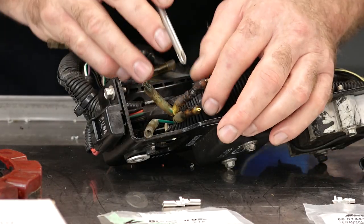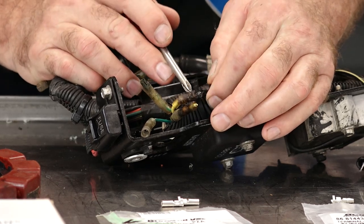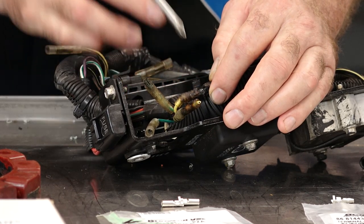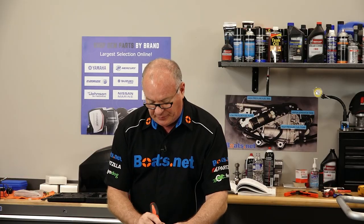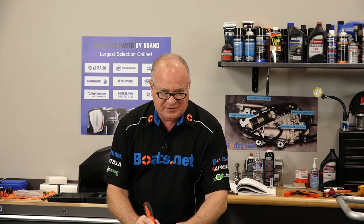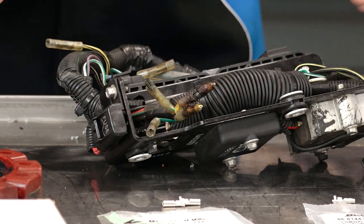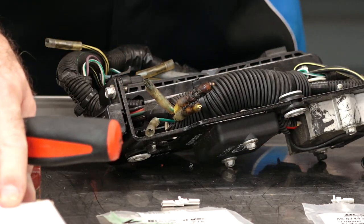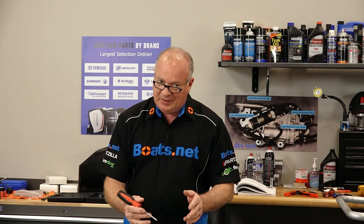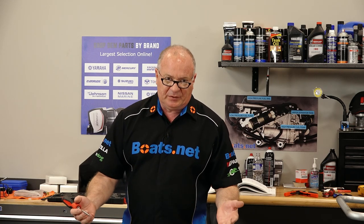Here's our issue. When we were taking this apart, it was more than obvious that the stator connections to the regulator rectifier had overheated, so I went ahead and cut them loose. What we want to determine now is whether this was just a bad connection that caused it to overheat, or if there's a problem inside either the regulator rectifier or the stator itself. We're going to open this up, take a few measurements, and determine if we can just put new ends on it or if we need to replace it.